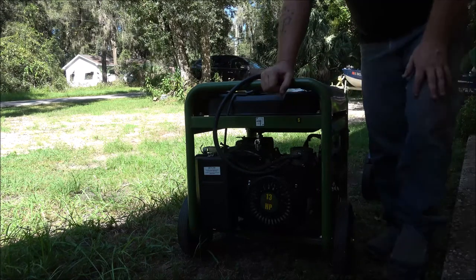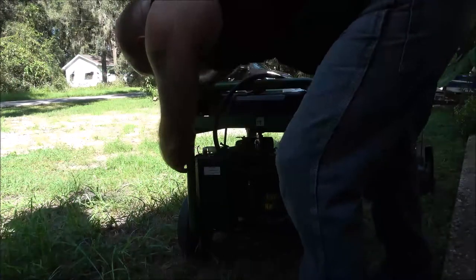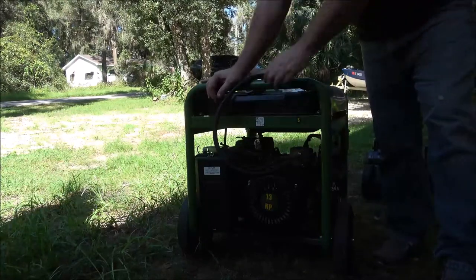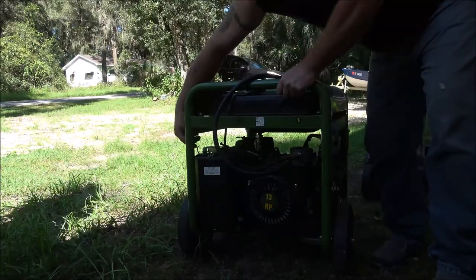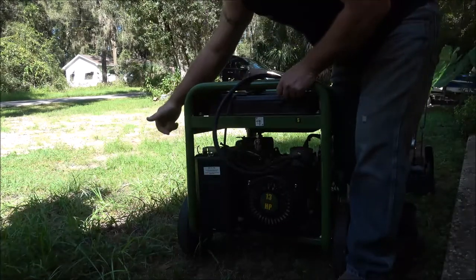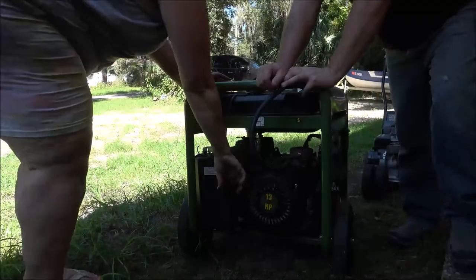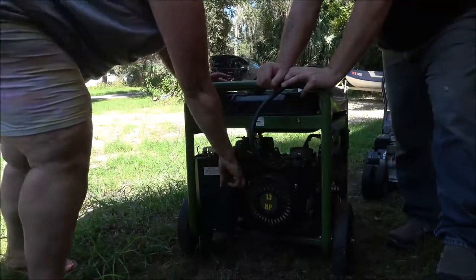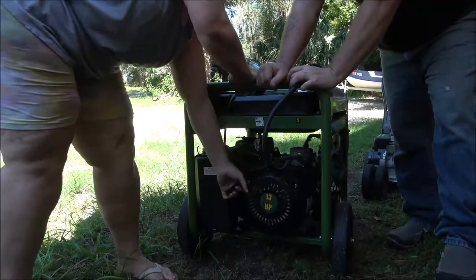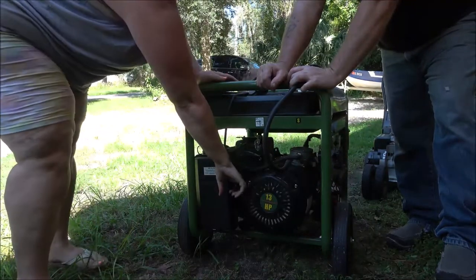All right, turn the key on — battery's dead. So we're going to pull-start it. It should start first time. We've got to choke it. There's the choke — when it starts, push that in. When you first start it, you pull that out. Now pull that rope. Pull it like you mean it — there it is, hear it firing. Pull faster and it'll fire up. If you pull hard it'll start first crank every time.